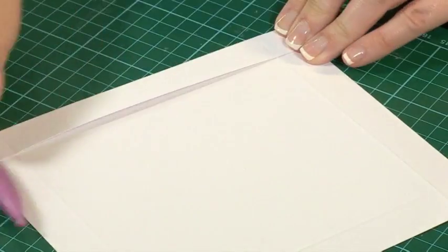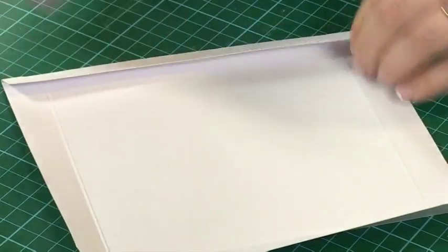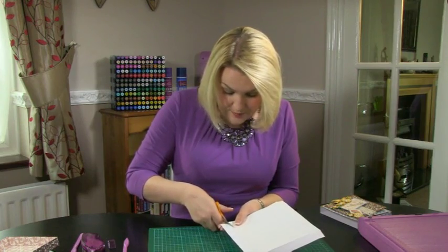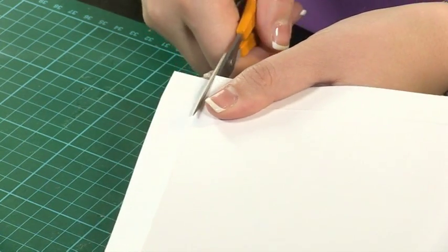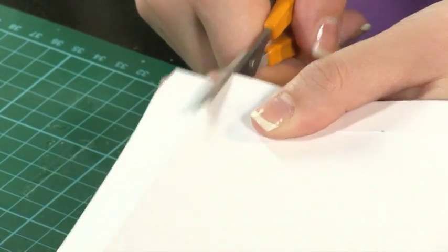Whenever you fold, the side that you've scored on — you turn it away from you and burnish that crease. It's just a nice habit to get into and gives a lovely professional finish. Now some good box making techniques here: you cut up the score line and then cut a small notch from the corner. It doesn't matter which corner you cut up, as long as you are always cutting it from the corner — you're not wanting to cut the notch from the side. Do that on all four sides.